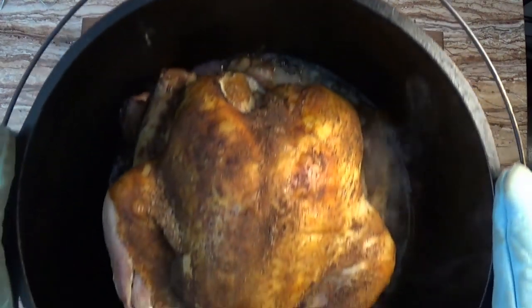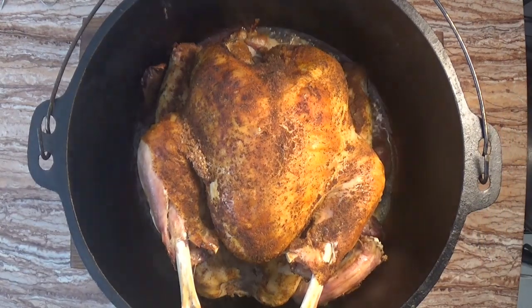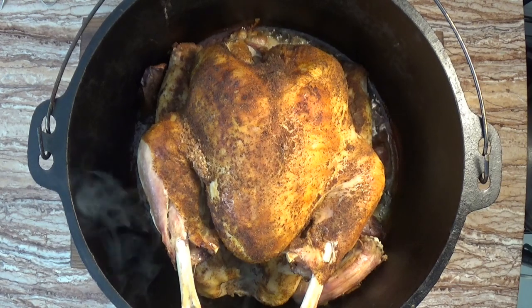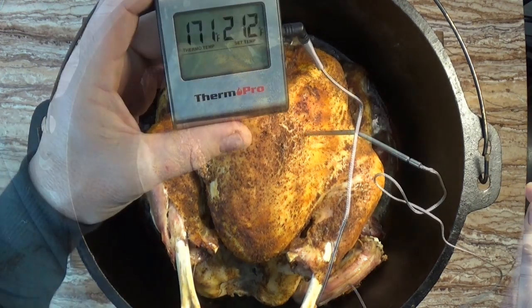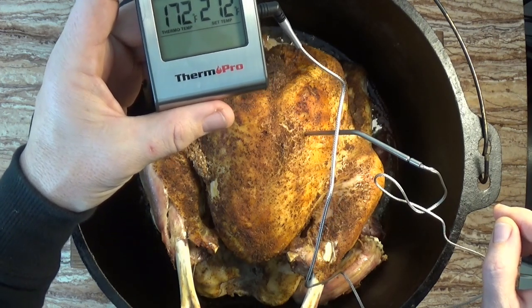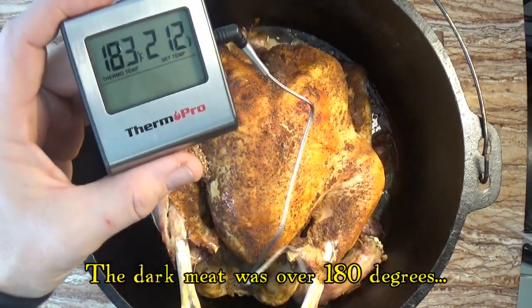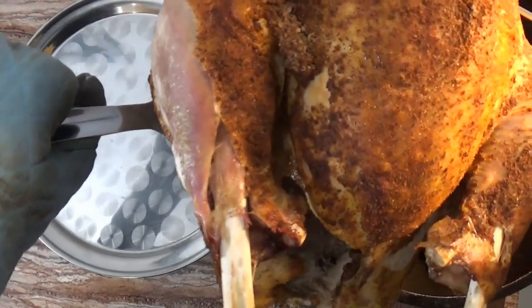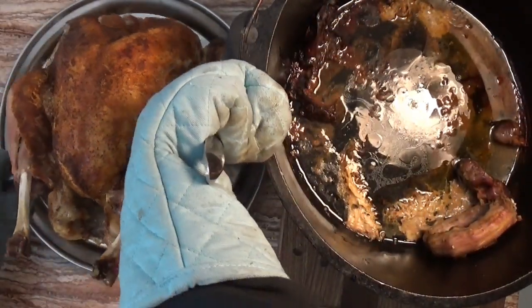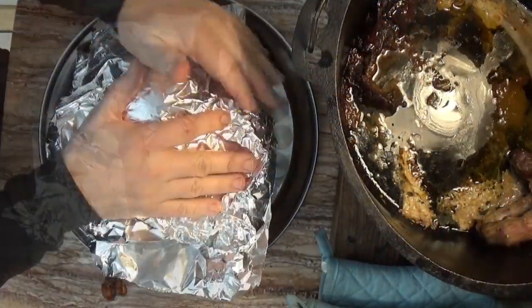I'll admit I was very surprised when the turkey came out of the oven. Even at 500 degrees, it was only cooking for an hour and yet it still ended up like this. The temperature of the bird really wasn't so bad — it was a little more than I'd hoped for but still not too bad. And so we moved the turkey to a platter and covered it with foil to rest while we prepared the gravy.